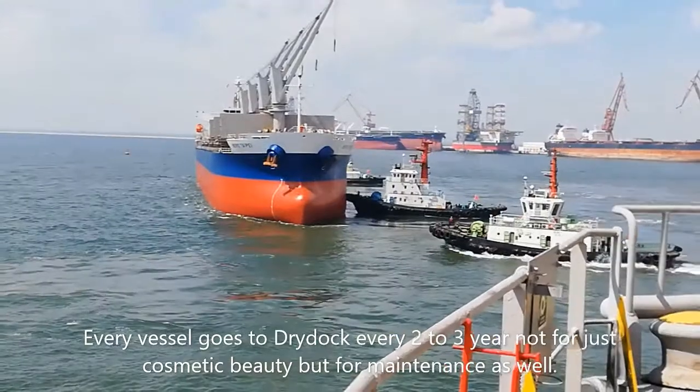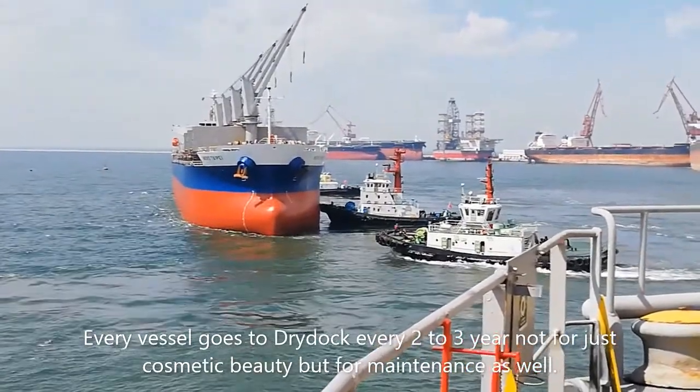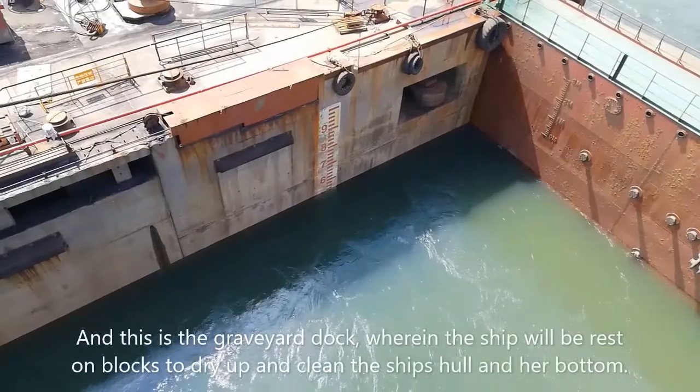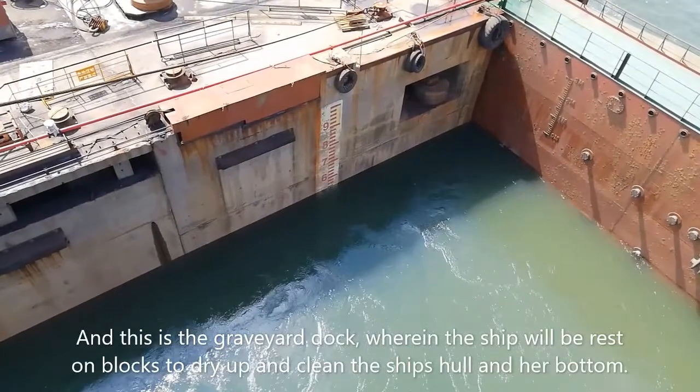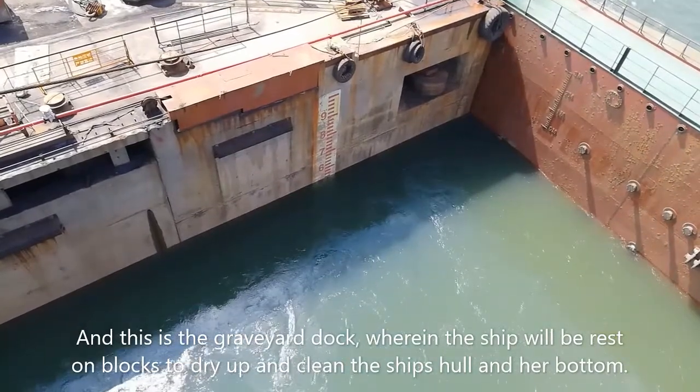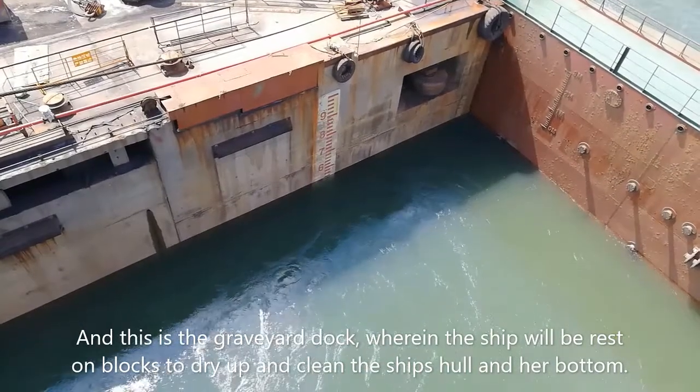Every vessel goes to dry dock every two to three years, not just for cosmetic beauty but for maintenance as well. This is the graveyard dock where the ship will rest on the keel blocks to dry up and clean the ship hull and her bottom.